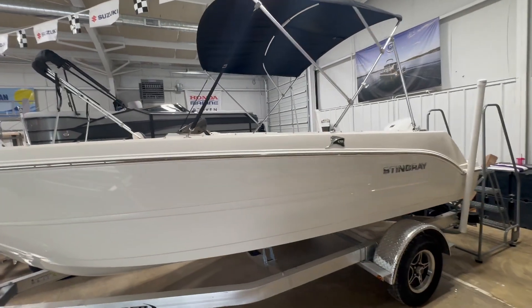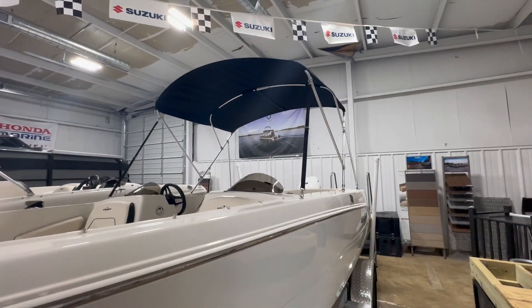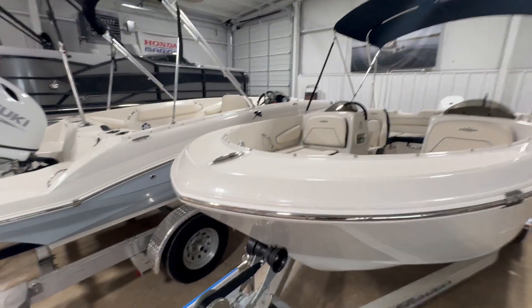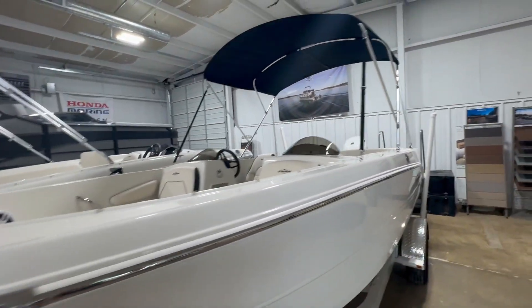This one has the white exterior. You can see the stainless steel rub rail, Sunbrella Bimini top, and it also has a Sunbrella cover. Nice flip-up cleat, all stainless steel, real heavy-duty.